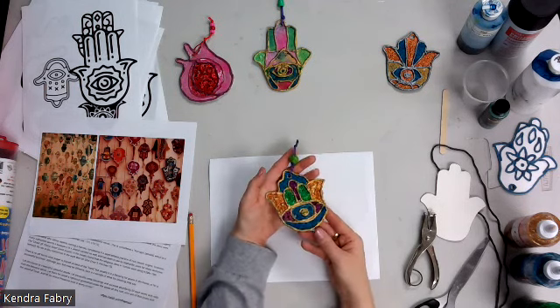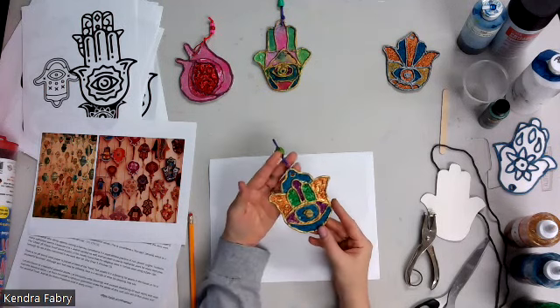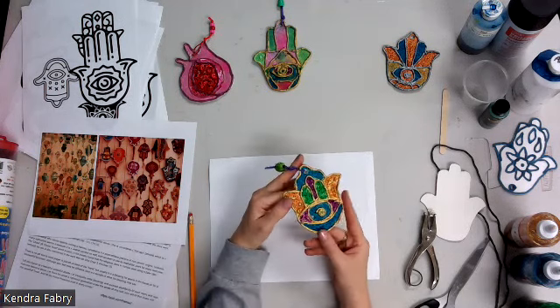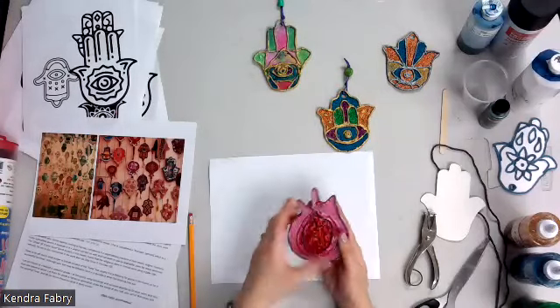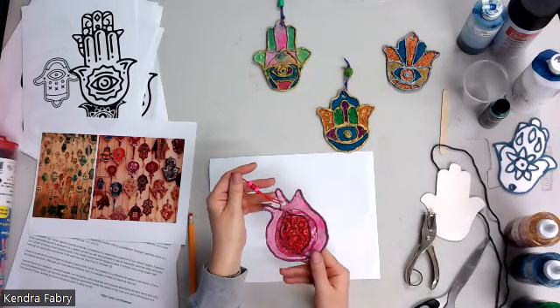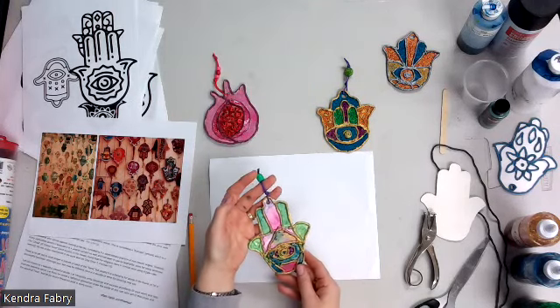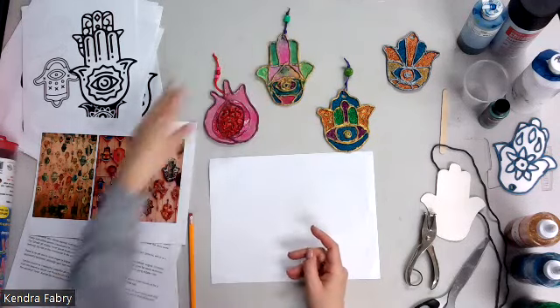It's a hamsa, done in a faux enamel style — if you're familiar with enamel, or the French term is cloisonné. We also have a pomegranate you can do in the same style, along with different kinds of hamsa shapes. The theme for solalim is the Jewish home.